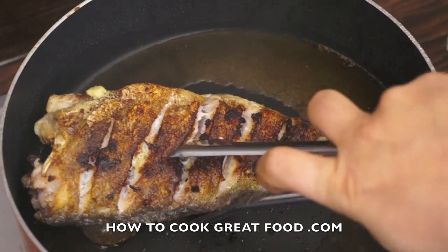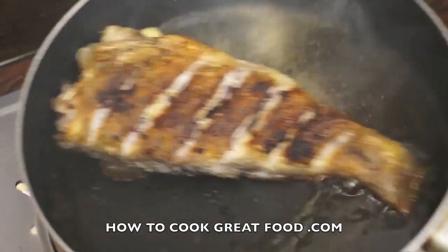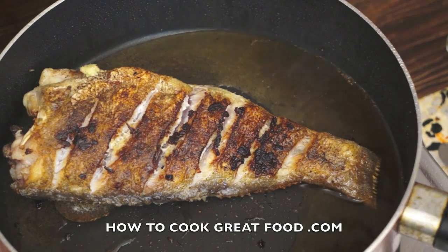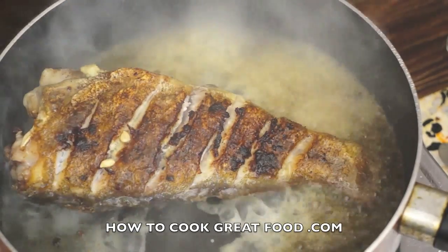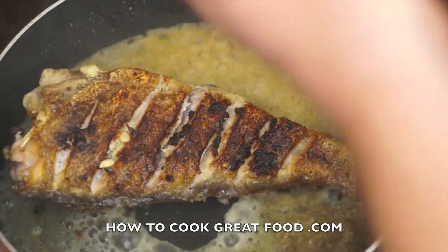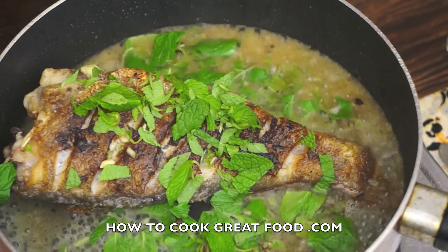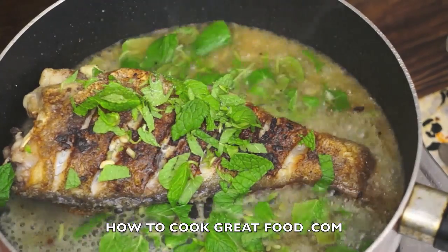Our fish is beautifully crispy. With the heat still on, we're going to go in with some lemon juice — about three or four lemons — and a generous amount of fresh mint. Just a little touch of salt.